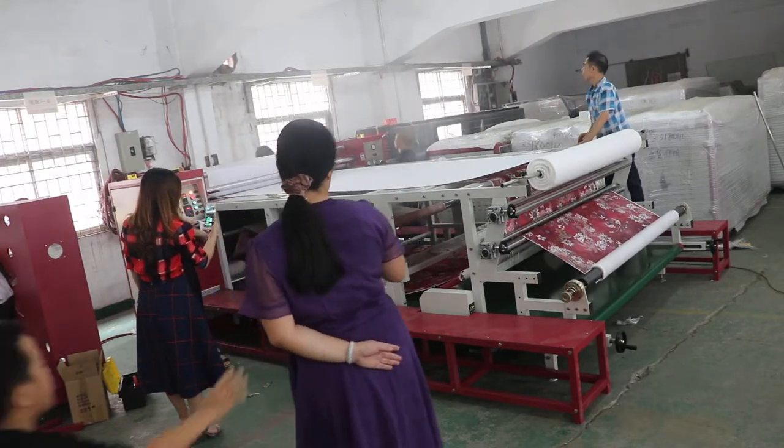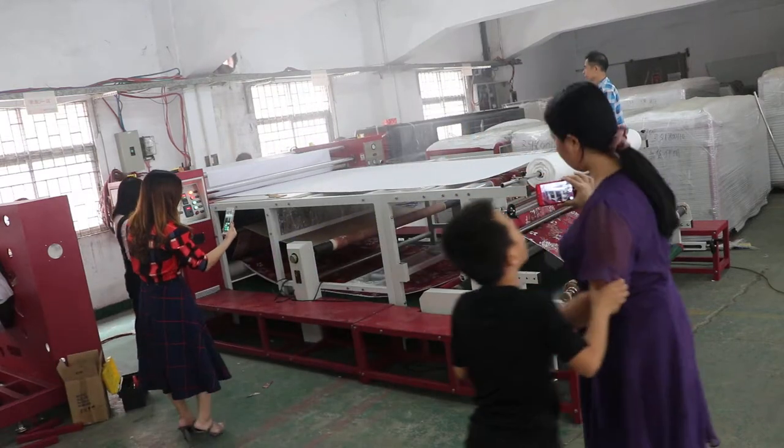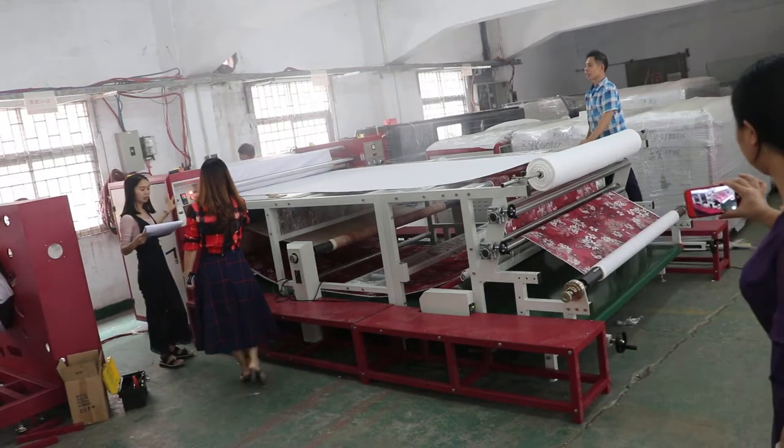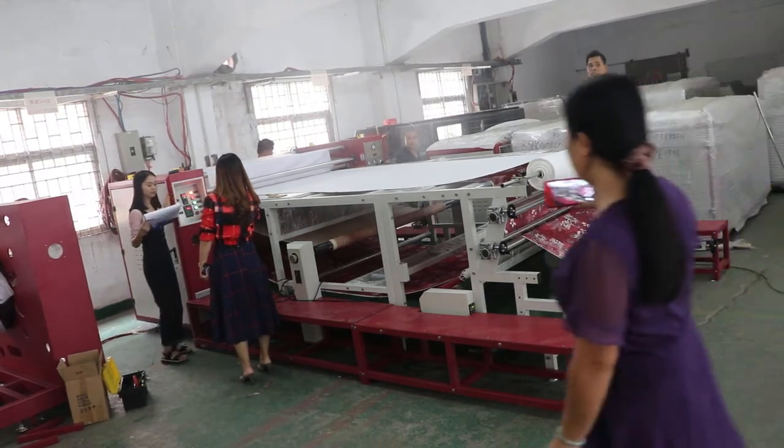Here. Here we go. Look at this one. Look at this one, and this is...